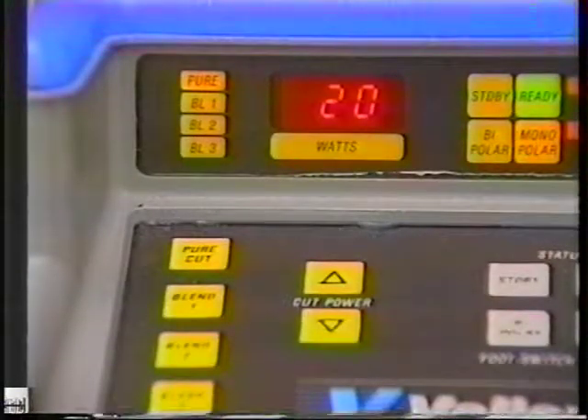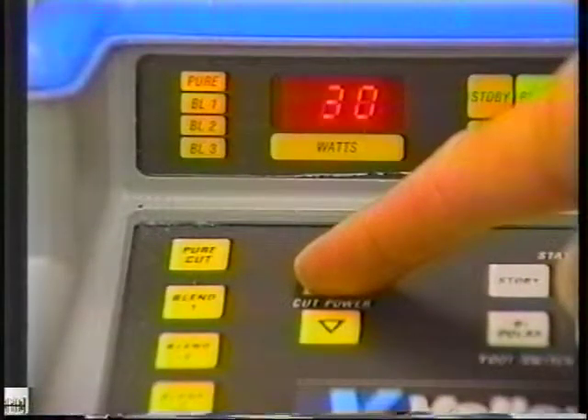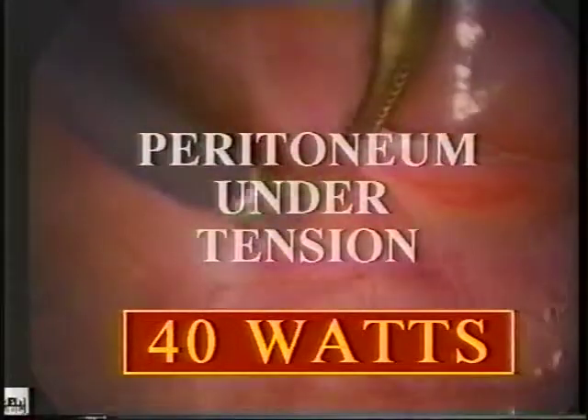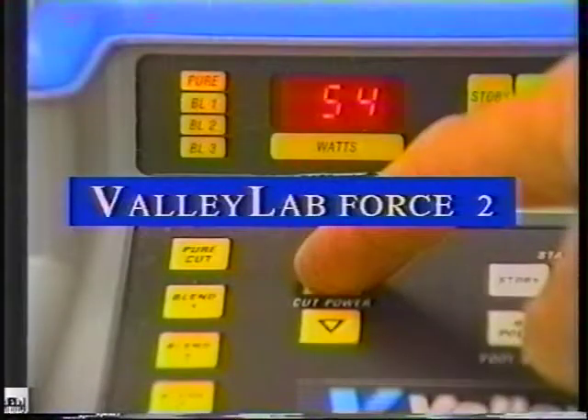The electrosurgical generator was increased in 20 watt increments so that the next lesion could be applied. To make the lesion as consistent as possible, the peritoneum was kept under tension during creation of each lesion. Here we see the coagulation effect at 40 watts.